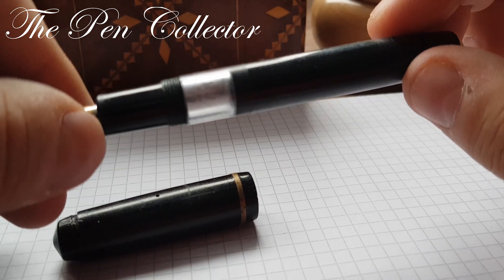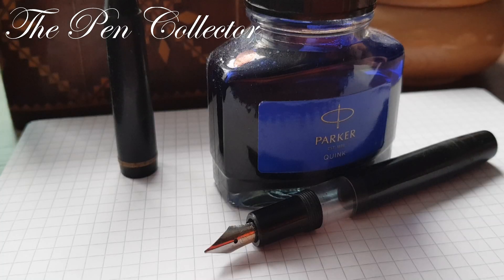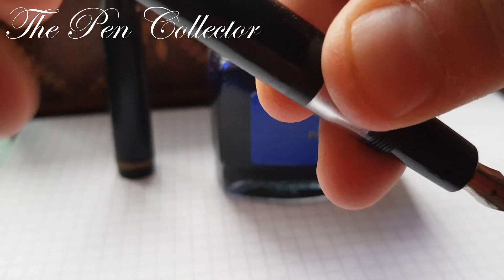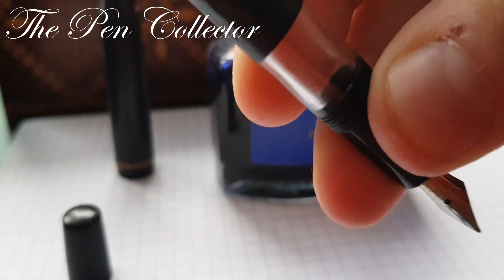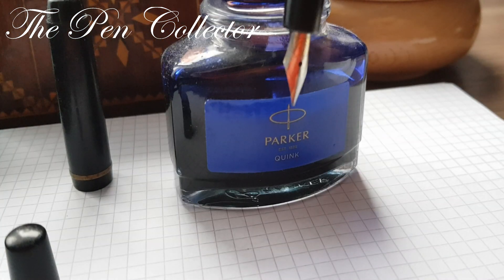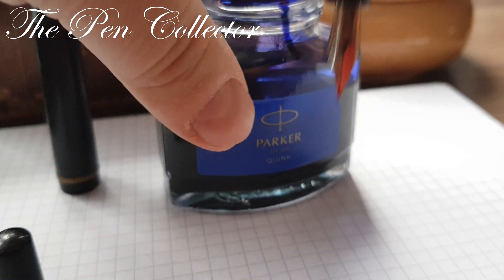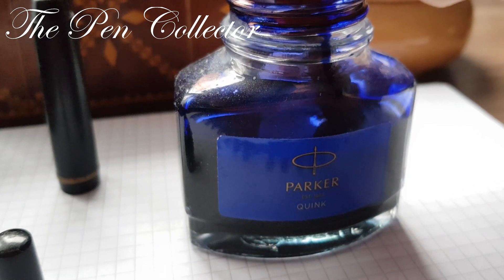Please stay tuned for a writing sample with this little fountain pen. We are using the Parker Quink ink. We open the fake cap, then unscrew the piston until it reaches the base, place the fountain pen in the ink bottle, and make sure that the breathing hole is submerged in the ink. Now we unscrew in the other direction to draw the ink.